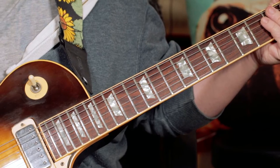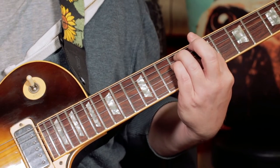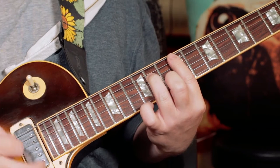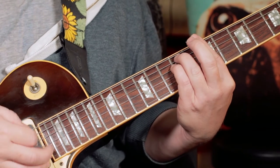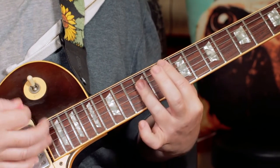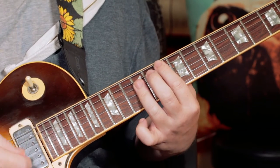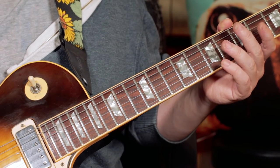So that's the simple guitar part there. The verse also goes: it goes B minor to E, and you play one strum each — a slight variation there for the verse.